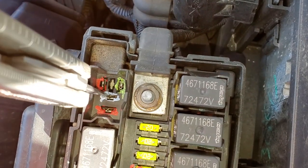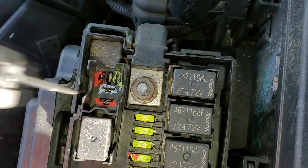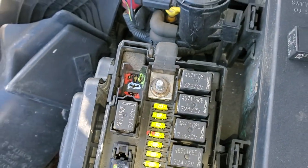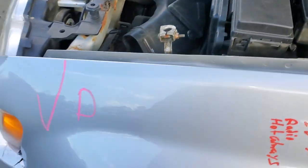And when the relay is energized, it takes power from this pin and sends it into this pin — this is the pin that actually takes the power to both of the fog lights. So you can apply power to that yourself and see if your fog lights come on.